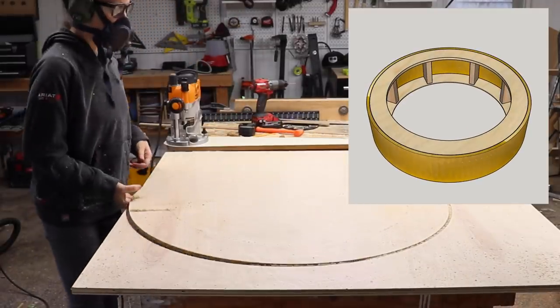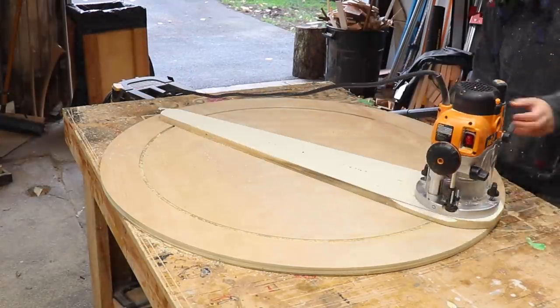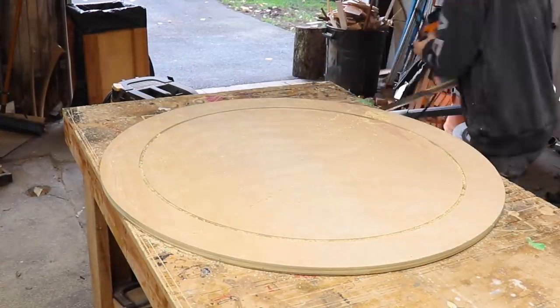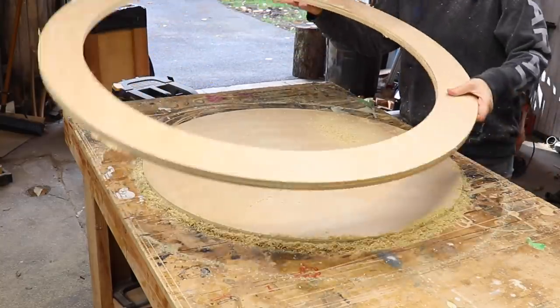The bottom portion of this table will be made up of two rings which I cut out using the tried and true method of a circle cutting jig and a router, and this took no time at all. Sometimes the simplest solution is the best solution.